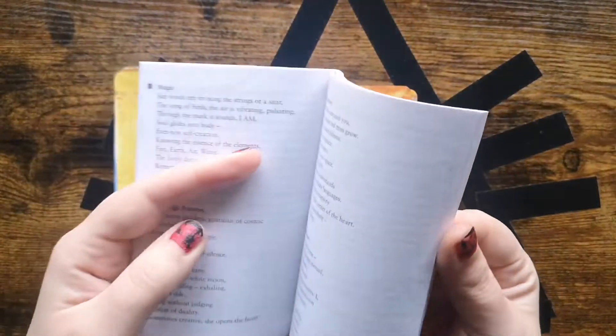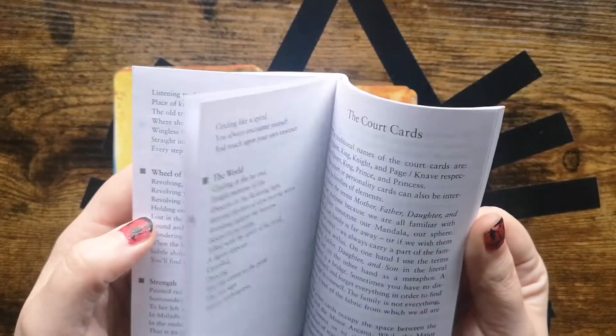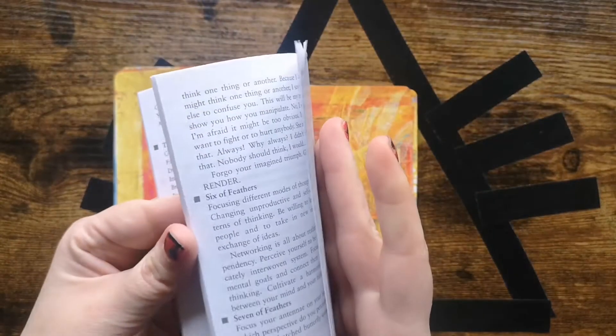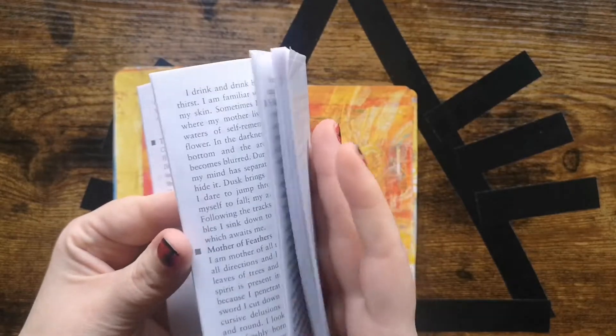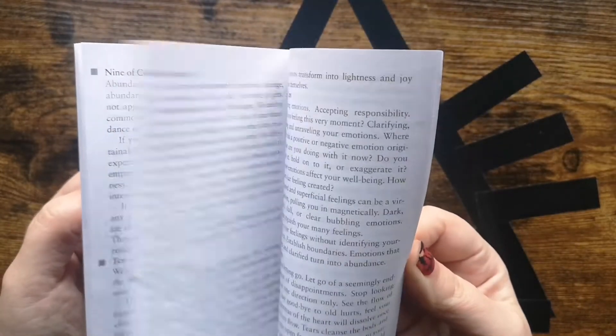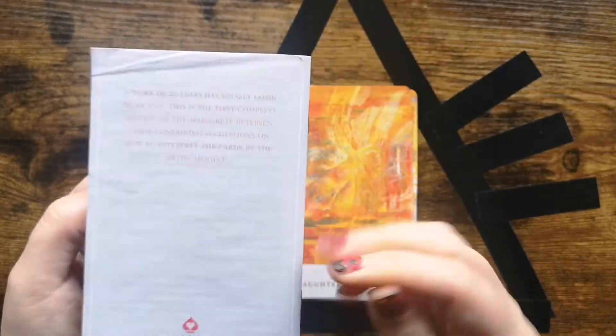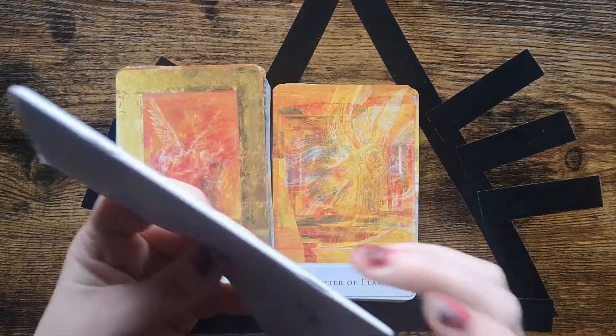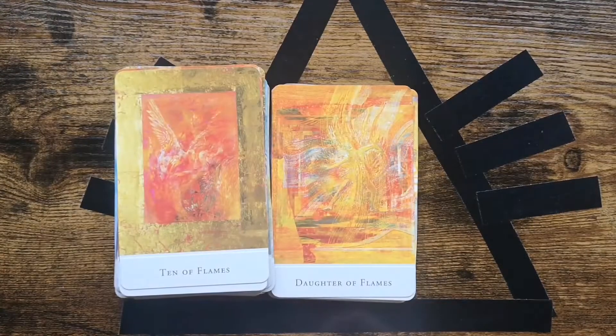You can tell that this is a special deck. I cannot believe I finished it in one day — I almost cut myself into a zone and then it was so easy. It's not perfect, but it's mine.